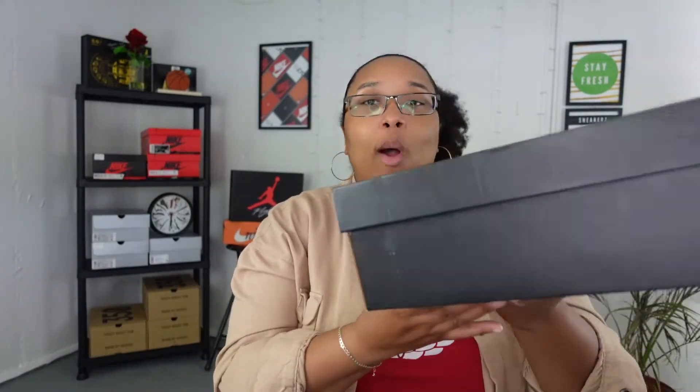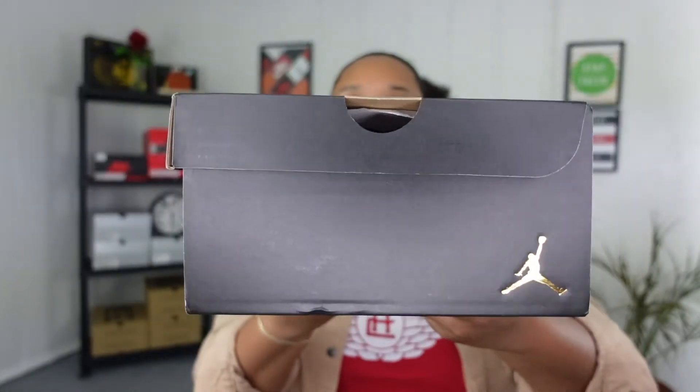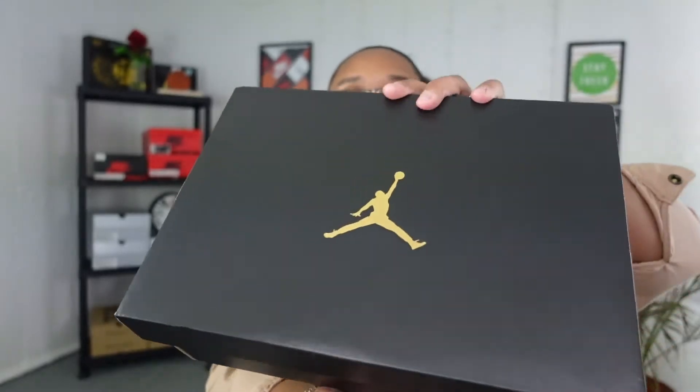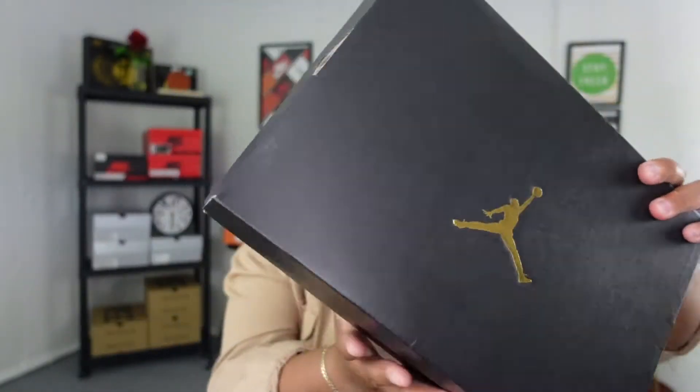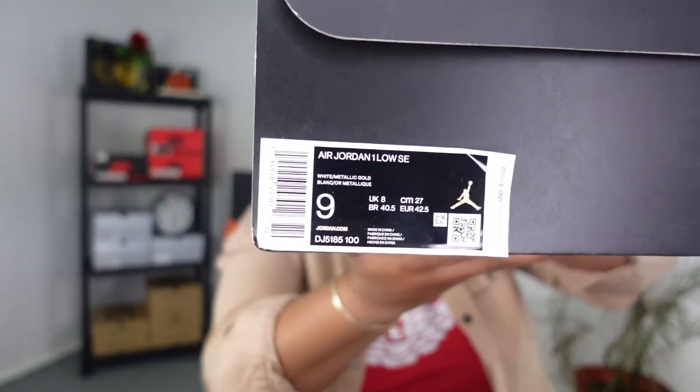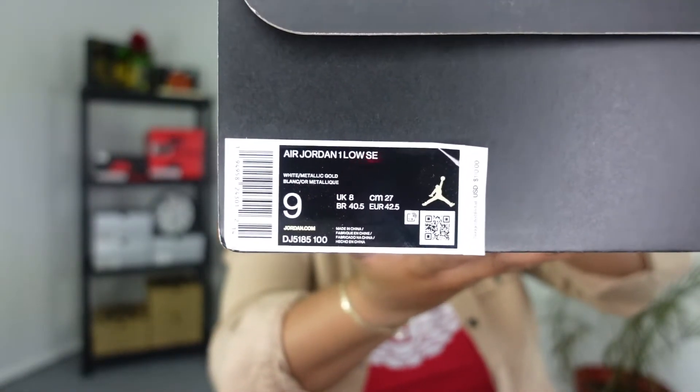As you can see from the box, it is a black box with the gold Jumpman. You really don't have a lot of special things when it comes to this box — you do have some stuff in gold, just that typical information. The size tag reads Air Jordan One Low SE, the color is White Metallic Gold, the size is a nine's man, and then the suggested retail price on these was $110.